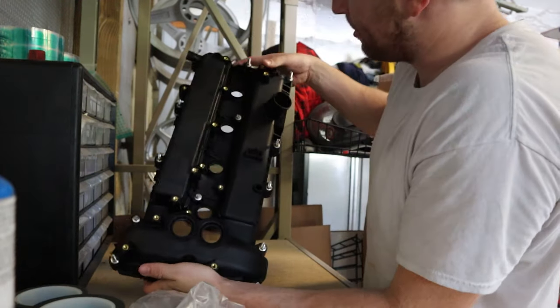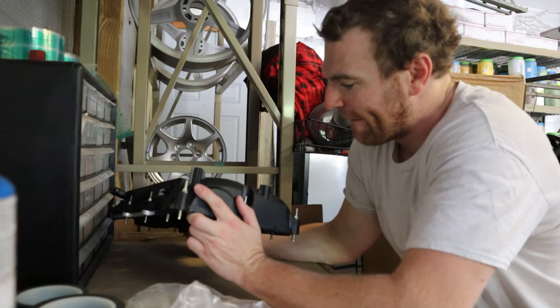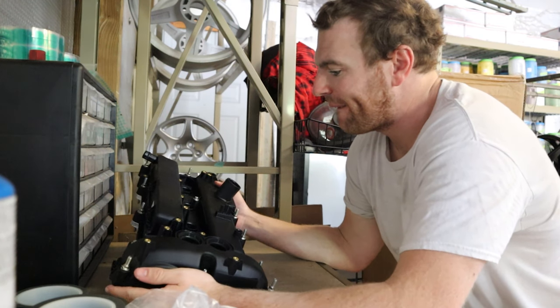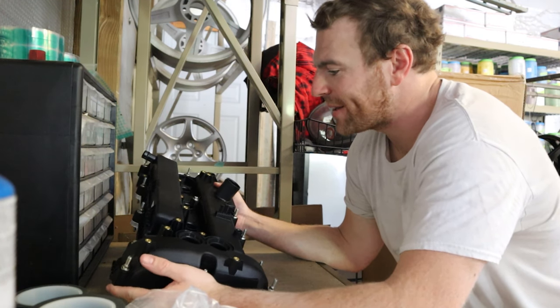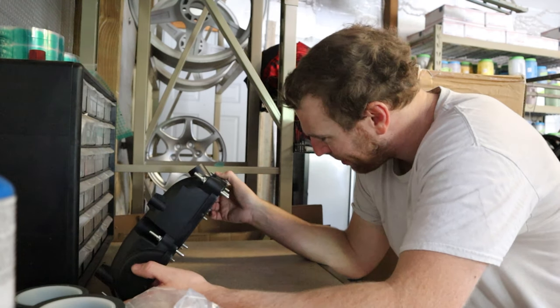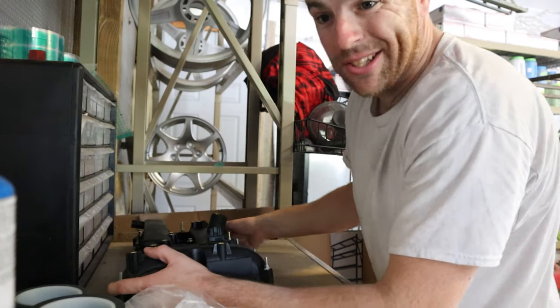Okay, so this is an issue — this is plastic, this isn't even metal. That's crazy, I've never seen a plastic valve cover, but that is definitely plastic. Well, I guess I'll get a hold of him and send this back to him.